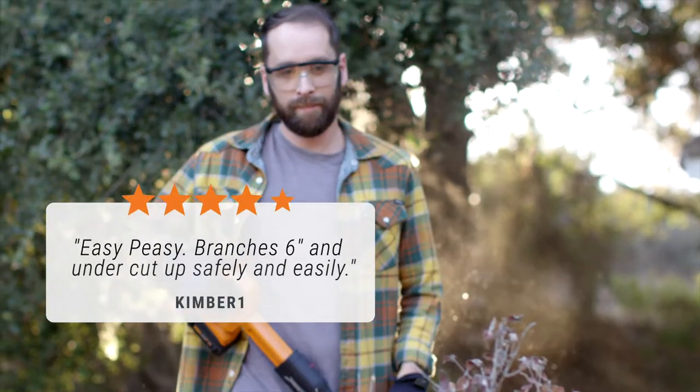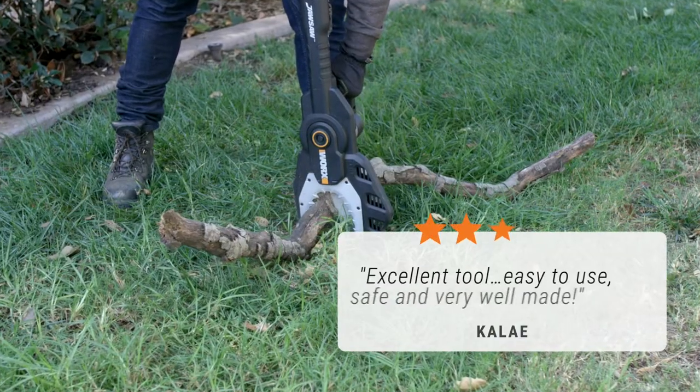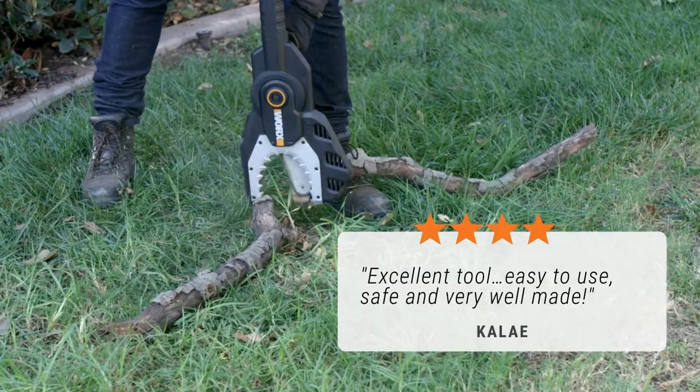Kimber1 says: easy peasy — branches six inches and under cut up safely and easily. Calais says: excellent tool, easy to use, safe, and very well made.